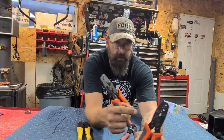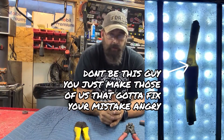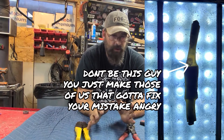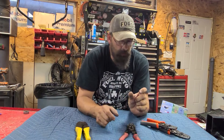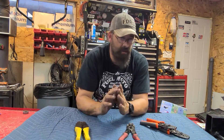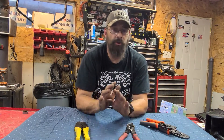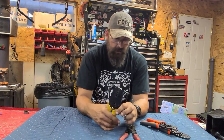If you're using a butt connector, I don't recommend it — I'd rather you solder your connections. But some will use them. Now we also have new terminals that are heat-shrink style. If you want to use those on your motorcycle, by all means — it's your motorcycle, you can do it.